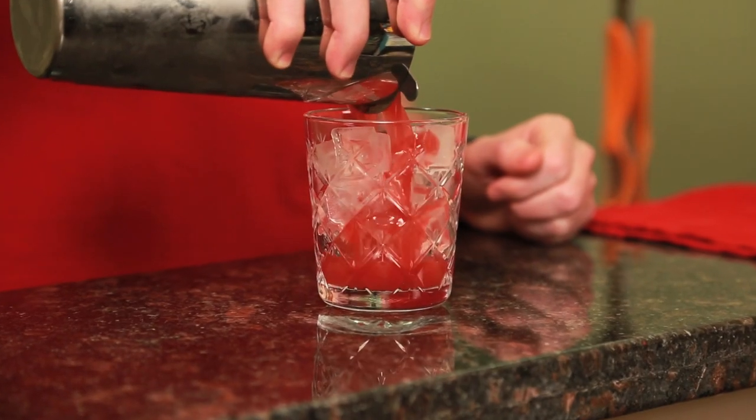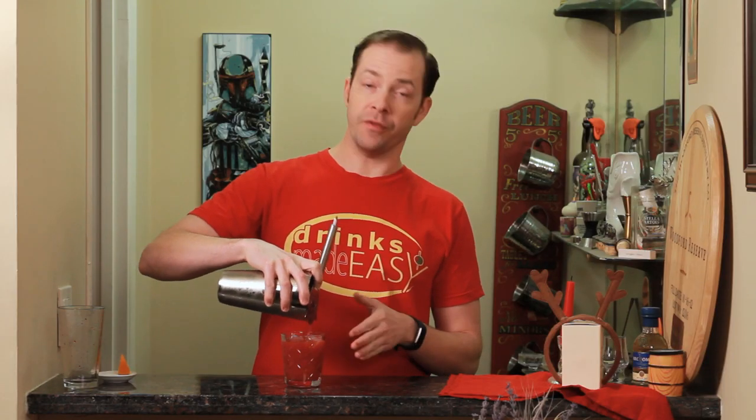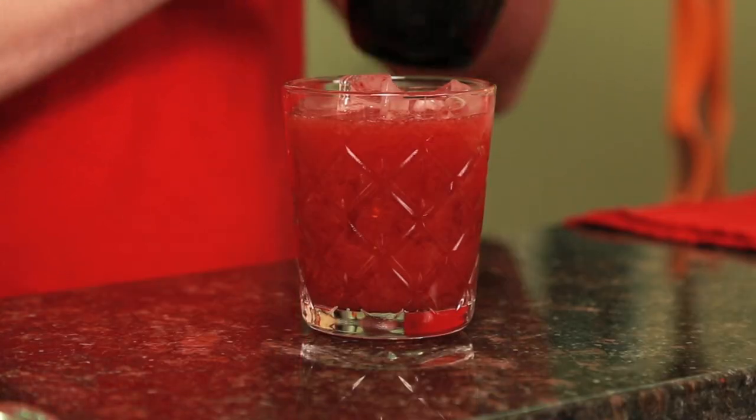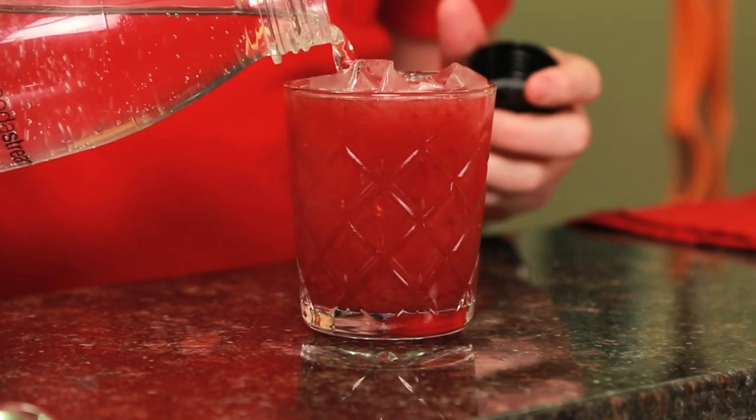Strain into the glass of your choice over ice. Now because we're using raspberry preserves, there is going to be a bit of seeds. If you don't like seeds in your cocktail — I do — you can always double strain this and that'll catch all the seeds. Then just add a light splash of seltzer to lift it a little bit.